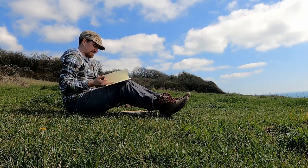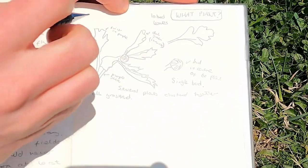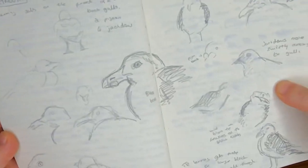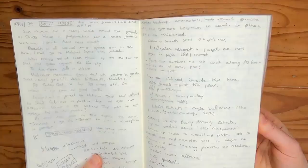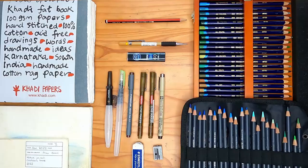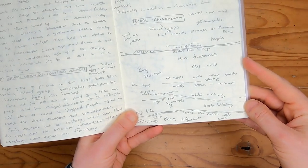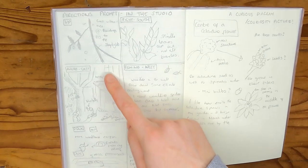Hi and welcome to 'How to Start a Nature Journal', a beginner's online course designed to get you started nature journaling confidently in no time at all. I'm Alex Boone; I've been nature journaling for over six years and I've produced a lot of different types of journal in that time. In this course I'll be sharing some of those with you, plus my favourite tips to get you started nature journaling outdoors and indoors. You'll learn what nature journaling is and why it's important, the art materials you need to start, and techniques for getting around fears such as not being good at art, writing, or identification, through fun and simple prompts that anyone can try.